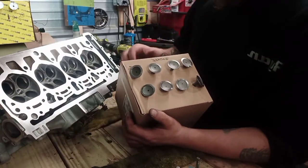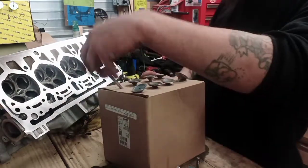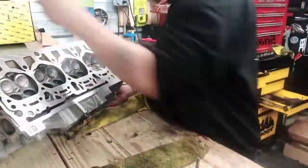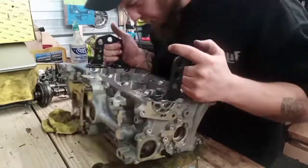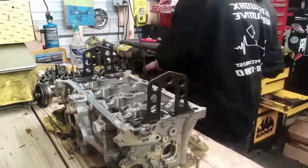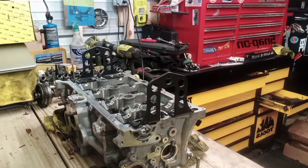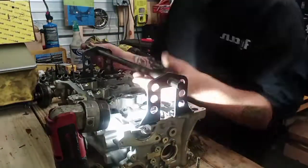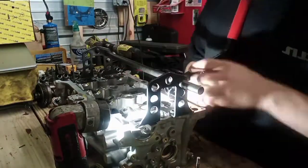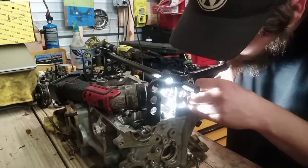I did it backwards when I pulled it apart, but cylinder one working back — that's how I normally label it.